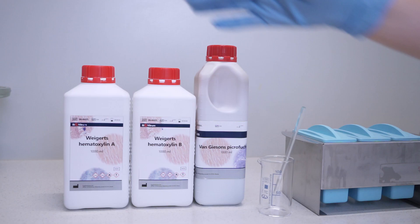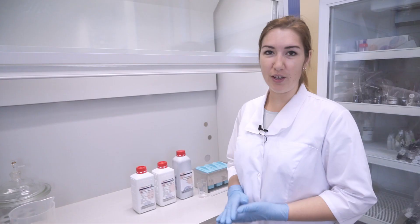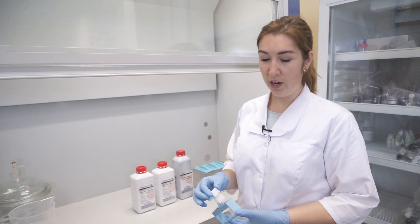To stain slides with the Van Gieson method, we will need Weigert's hematoxylin, which we will prepare as a mixture of solutions A and B right before staining, and a mixture of picric acid and acid fuchsin.